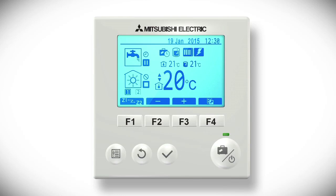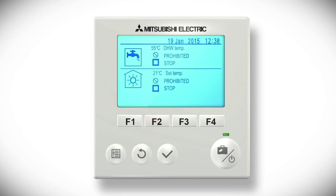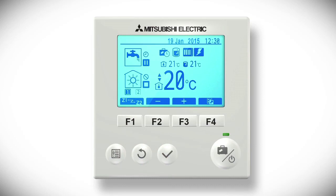If a Z1, Z2 icon appears in the bottom left hand corner of your controller screen, then pressing the rectangular button F1 will allow you to change the target temperature of different zones in your home. For example, zone 1 may be downstairs set to 20 degrees Celsius, and zone 2 may be upstairs set to 17 degrees Celsius. If you don't have the Z1, Z2 icon, then pressing F1 will display system information.